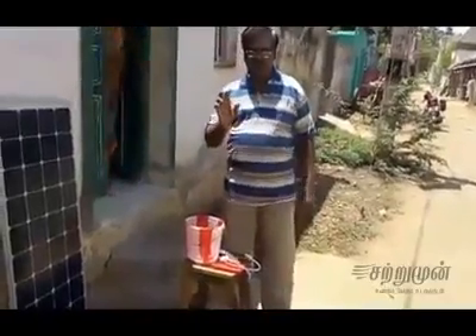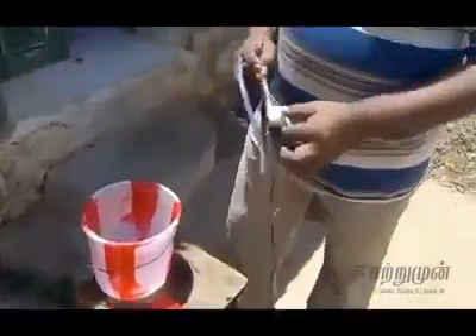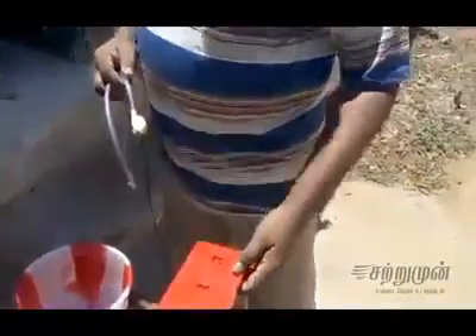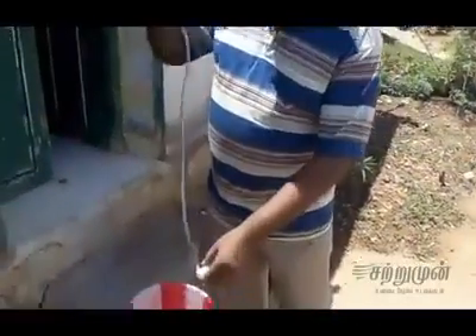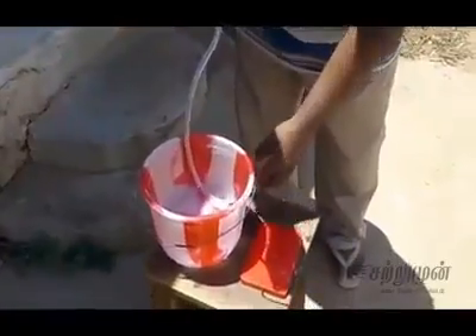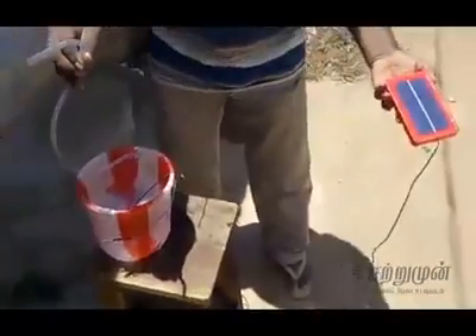I'm going to use a 3-volt pump. I'm going to use a solar panel. First, we're going to use the solar panel.